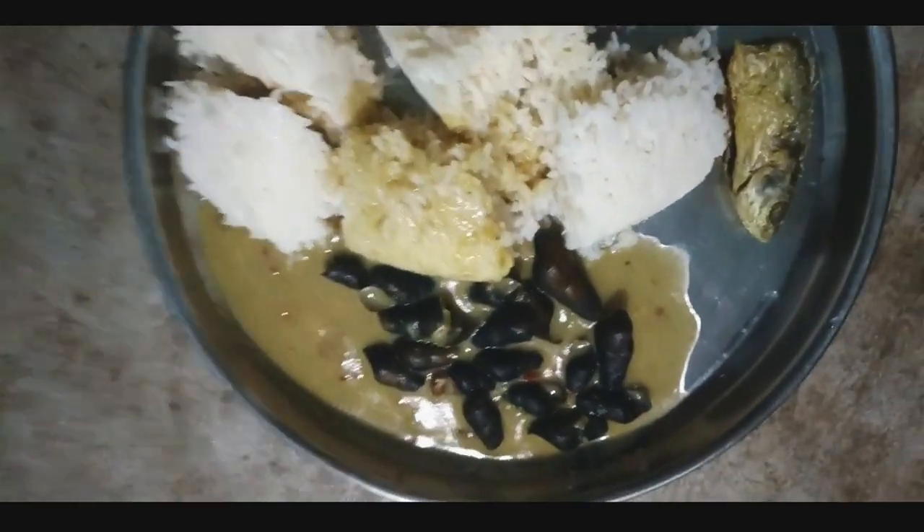Finally it's ready! This river snail — sugar thai — is done. This is tasty! So till then, see you in the next vlog. Bye bye!